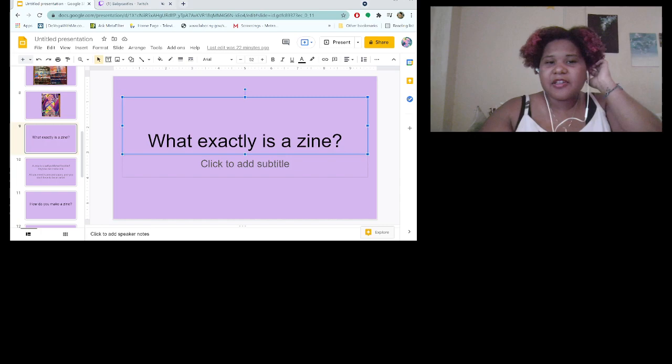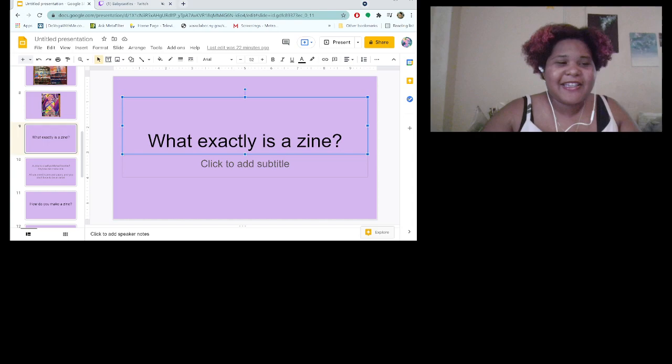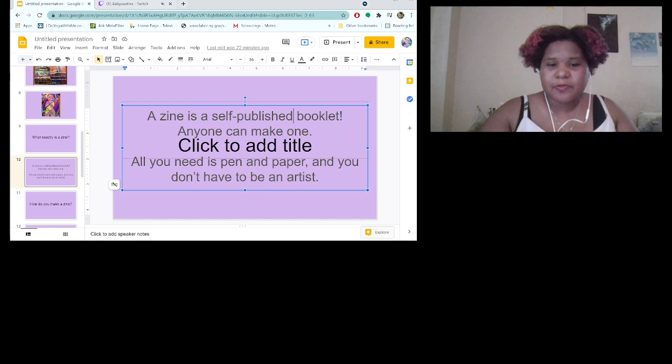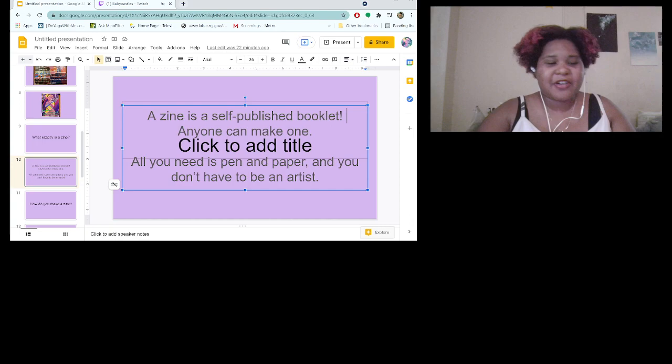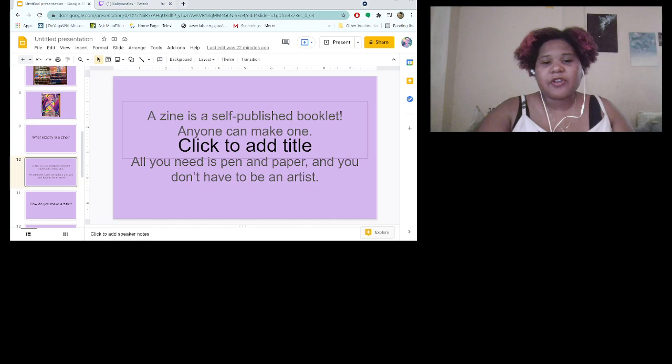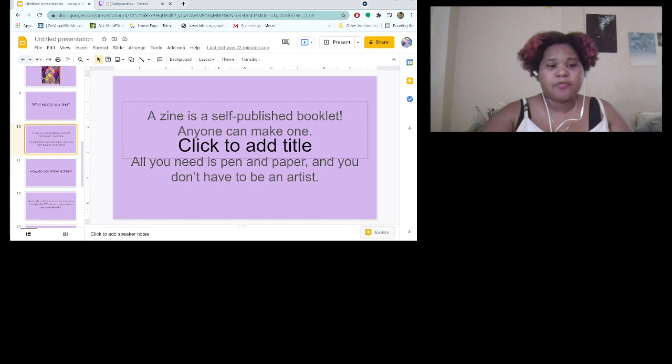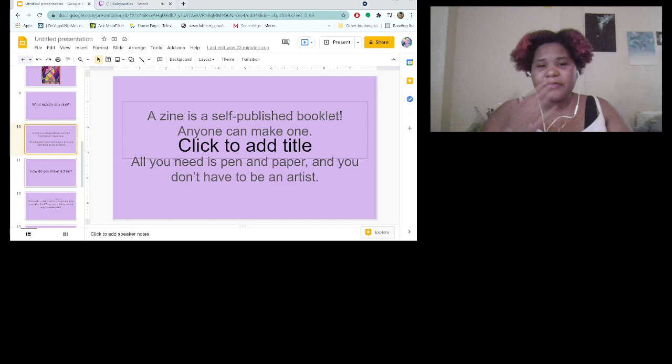For people who don't know what a zine is: a zine is a self-published booklet. I usually carry my zines with me when I go out just to give them to people — they're kind of like my business card. Anybody can make them. You can just grab a pen and paper, draw on it, fold it, copy it, and give it to whoever. That's what really draws me to zines — you can make them about anything, and anybody can make them. It's a very egalitarian kind of art form.